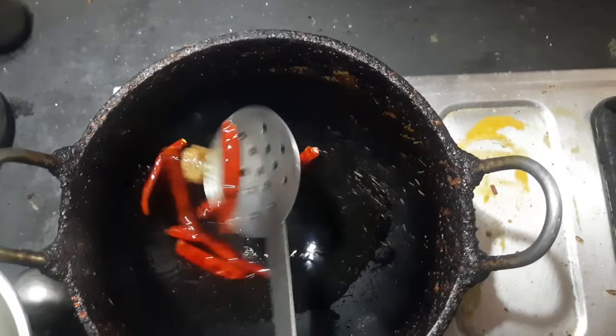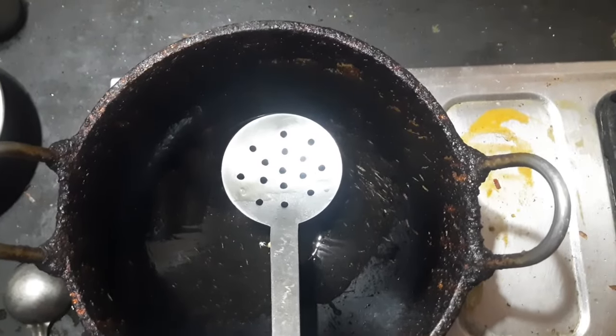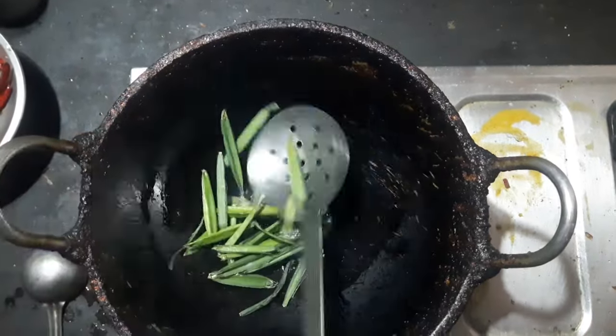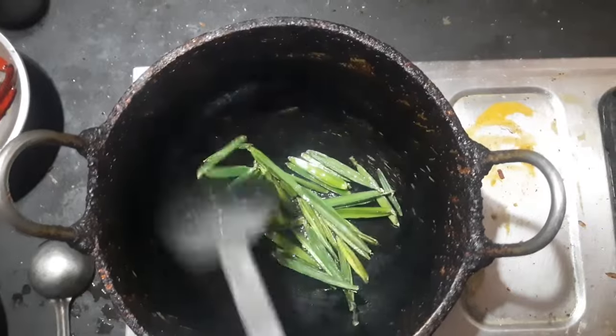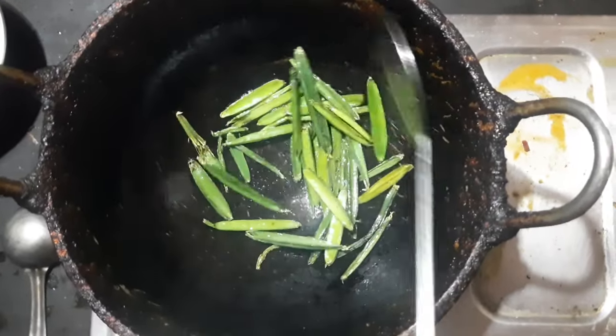Now it is a good cook. I am going to make a recipe for 6 days. Then the recipe is made. I am going to make a recipe for 8 minutes. I'll make a recipe for 10 minutes. We will cook the recipe for 10 minutes. You can cook the recipe for 10 minutes. We will cook them in the morning.